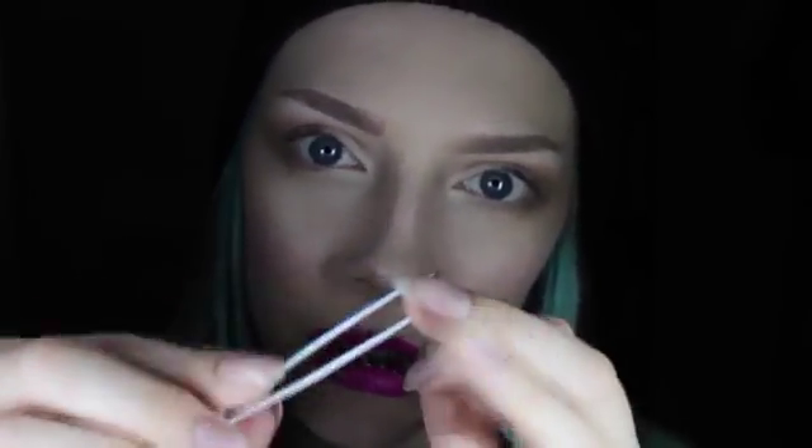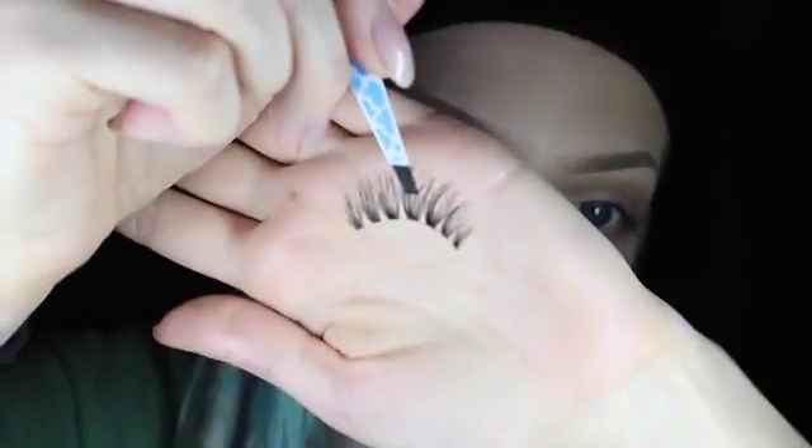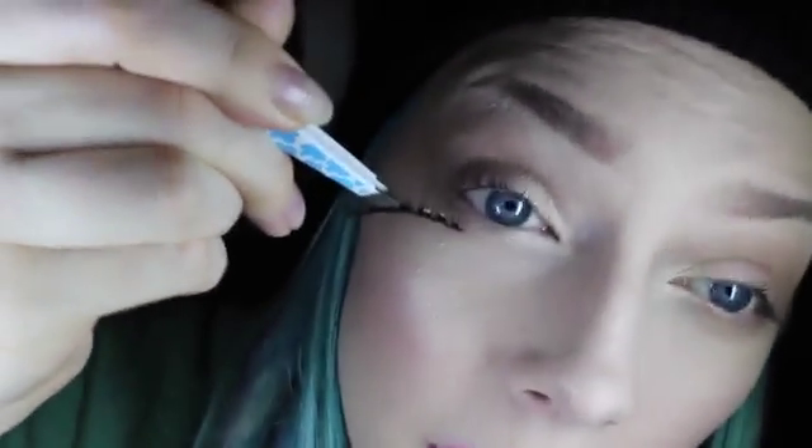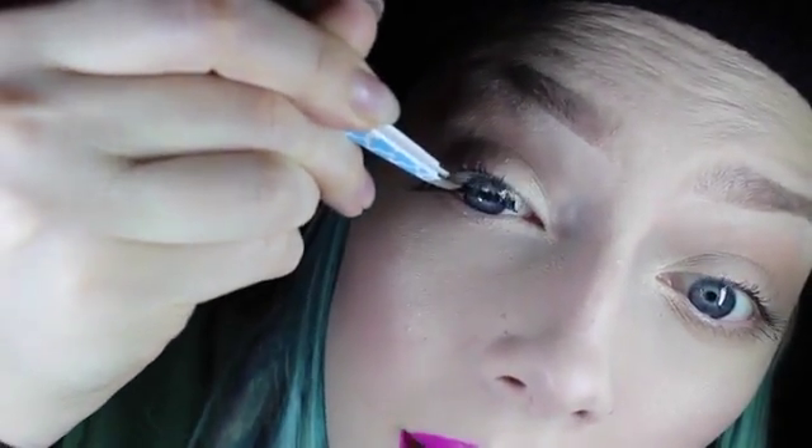To apply them I'm going to be using tweezers. I really recommend making sure the tweezers are totally clean when you do this, because it sucks when you go to pop your lashes on and there's something sticky on your tweezers — when you go to pull away it pulls the lash off again. I'll be taking the lashes from the middle, going in with the lashes parallel to your regular lashes.